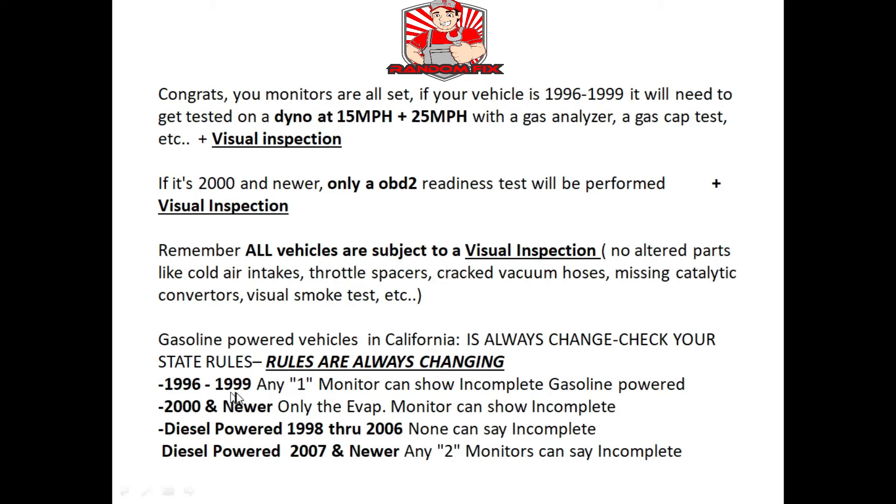In California, if you have a 96 through 99 vehicle, you can have any one monitor show incomplete and still pass. Some smog stations may see an incomplete monitor and just tell you to keep driving because they don't want it on their record. If that happens, go to another station. If you have a 2000 and newer vehicle, only the EVAP can be unset. For diesel vehicles 98 through 2006, all monitors have to show complete. On newer diesel vehicles, 2007 and newer, you can have any two monitors showing incomplete.